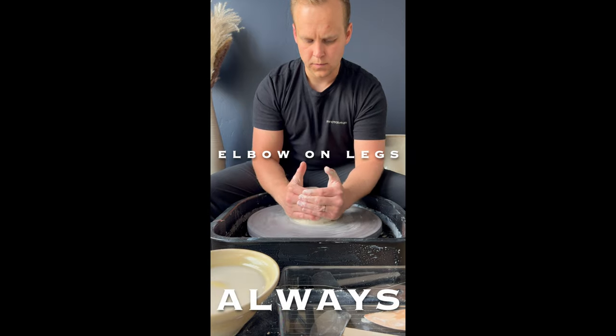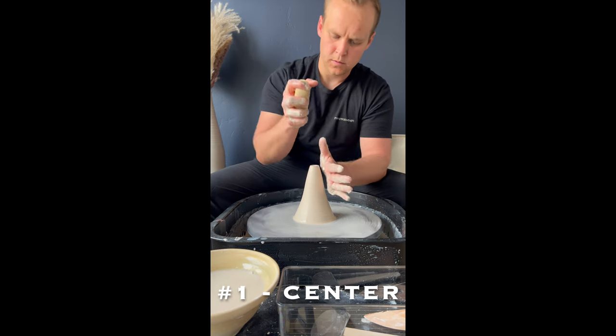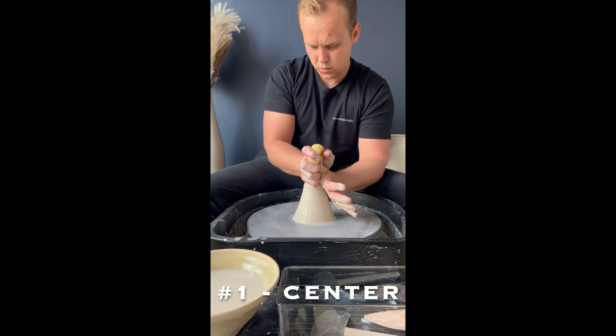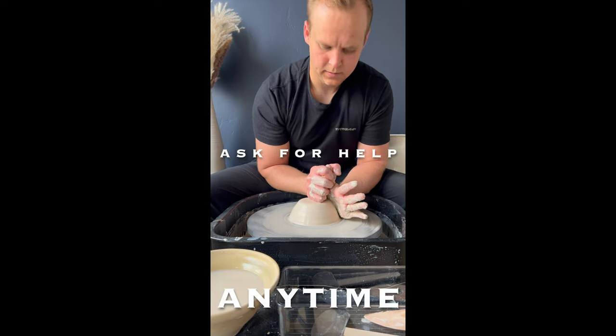Anchor your elbows to your legs. Take the heels of your hands on the sides and push in and up into a cone. Then put your hand on the side and your fist on top and push down. Squeeze sponge for water. Keep hand on the side angled, fist on top, slowly push down. Compress. Ask an instructor for help at any time.